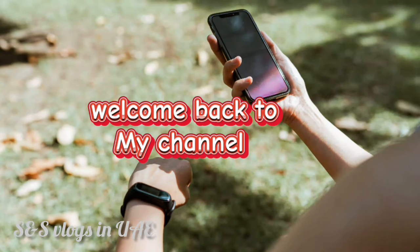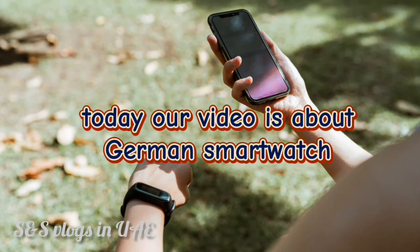Welcome back to my channel. Today our video is about German smartwatches.